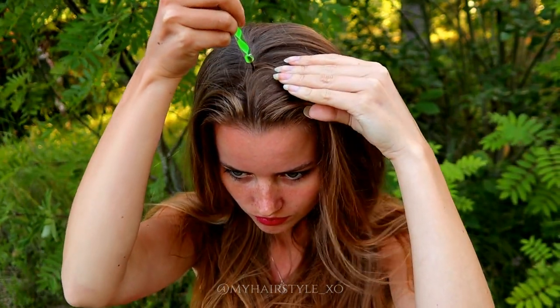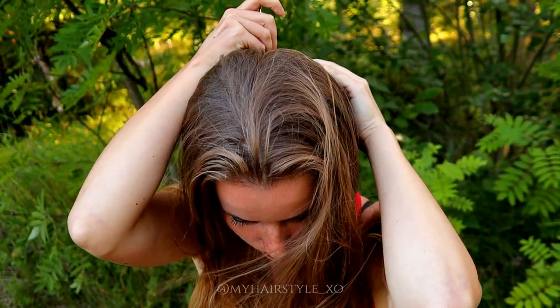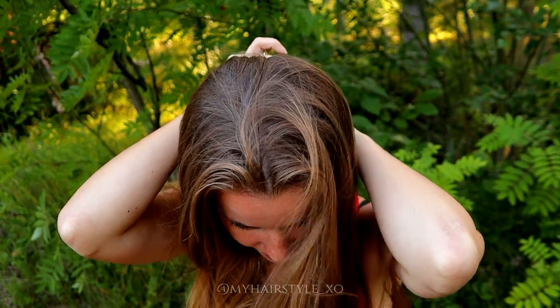For the next hairstyle, I leave the side cornrows and then create the middle parting.